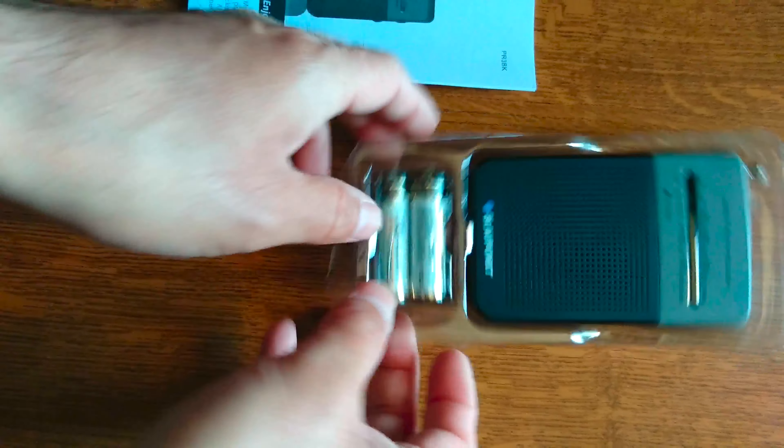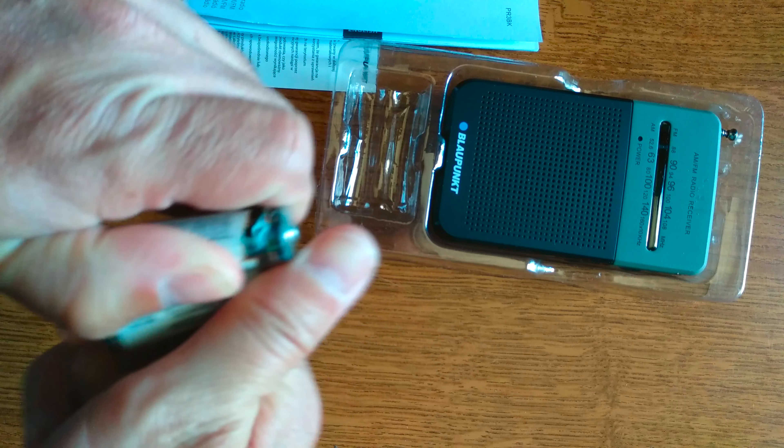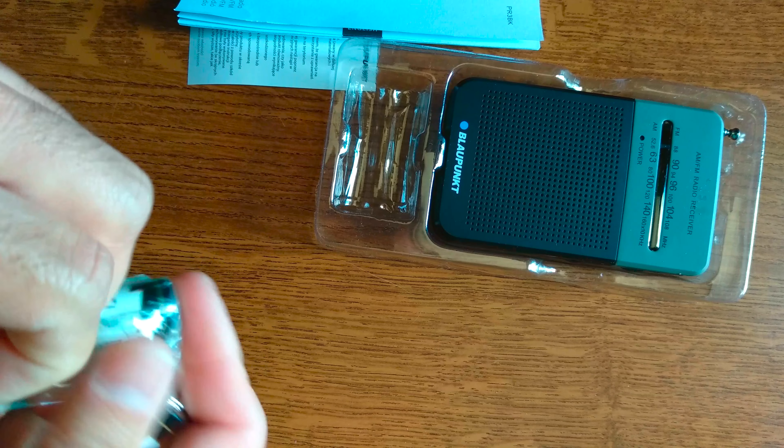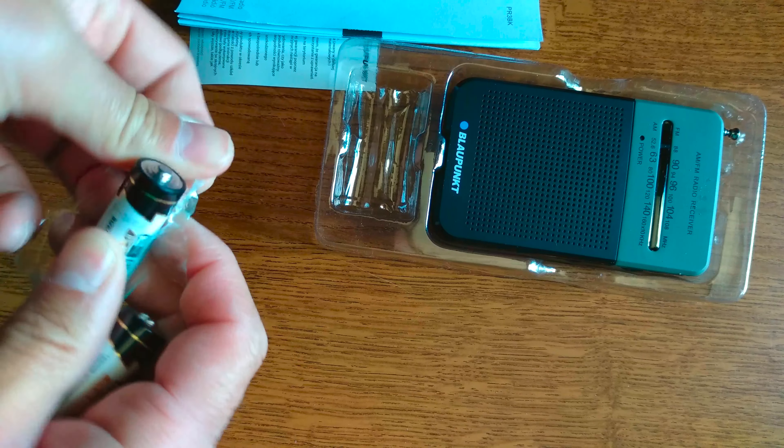We have two AA batteries included for powering up the radio. You can always replace them with rechargeable ones to save some cost and respect the environment. You can use a pair of scissors to open the battery packaging. Using rechargeable batteries, especially high-capacity ones, may help you increase the operation time of the device.